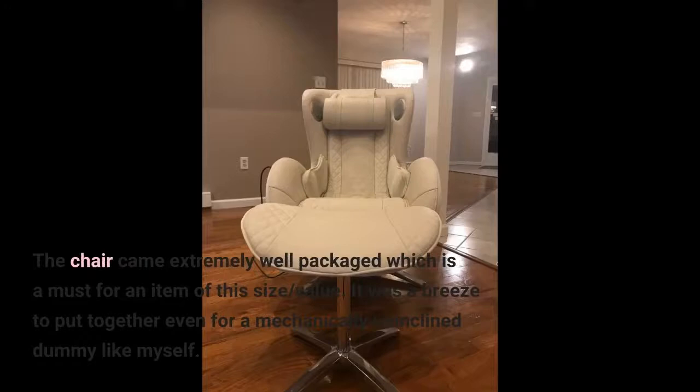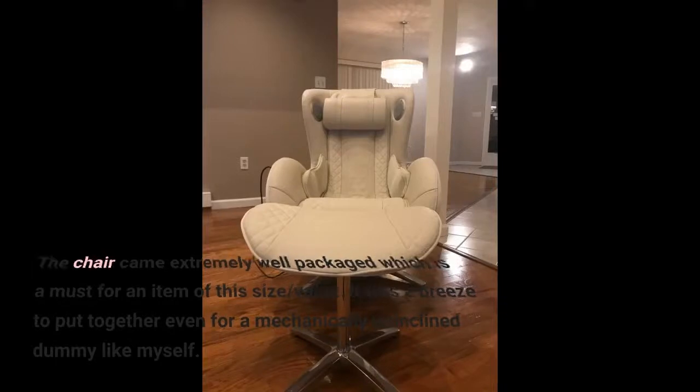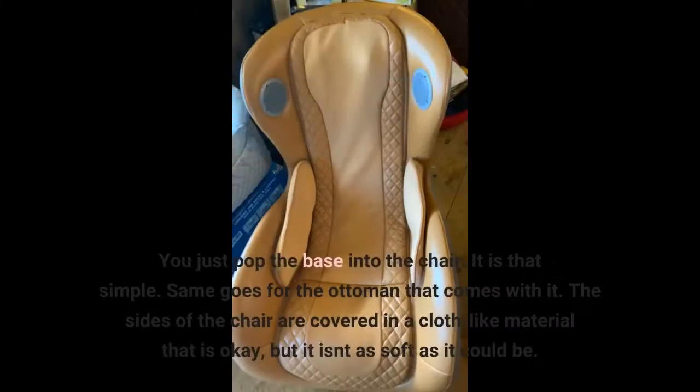The chair came extremely well packaged, which is a must for an item of this size and value. It was a breeze to put together, even for a mechanically uninclined person like myself. You just pop the base into the chair — it is that simple. Same goes for the ottoman that comes with it.